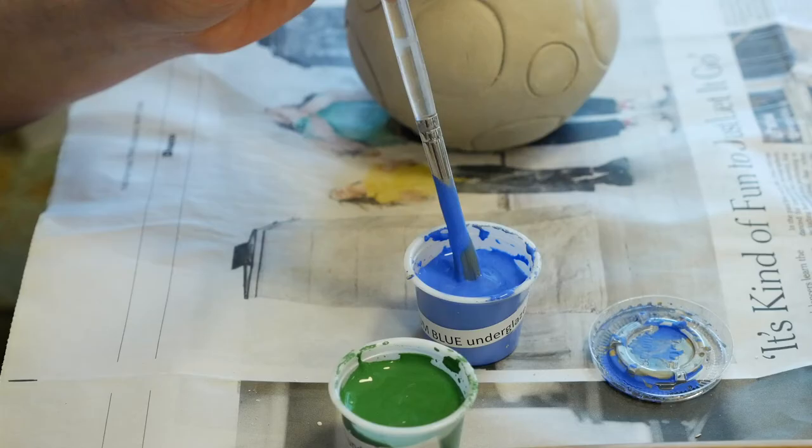The important part about staining is not so much how you put the color on, but how you go and wipe it back off of the background surface area. I'm going to come in with a clean sponge that I've wrung all the water out of, and sponge clean the black and green underglaze from the flat parts of the surface.